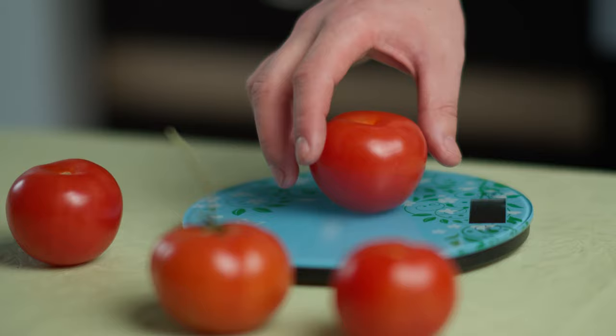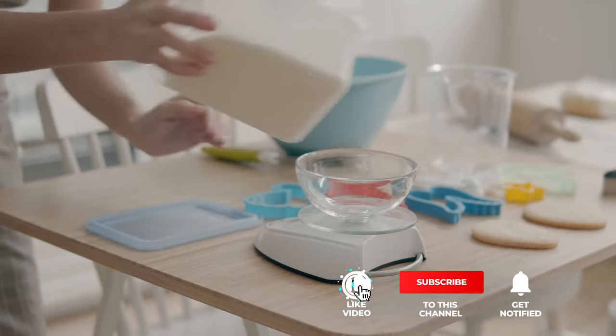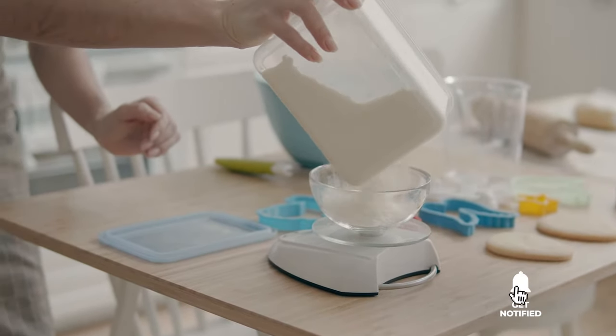Still haven't found a kitchen digital scale that meets your needs? Well, keep watching because we have more lined up for you. If this is your first time visiting our channel, be sure to subscribe and hit the bell icon to receive notifications of our next videos.